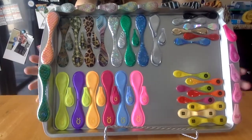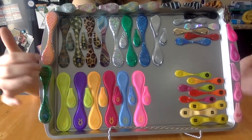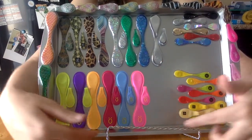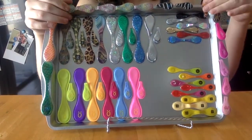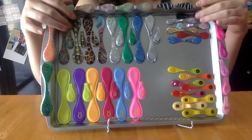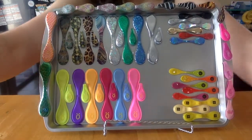Now I have this gorgeous little DIY Ollie clip display, and I still have room to add more. If I get more clips I can still add some down on the bottom, and I can also turn these up and down if I need more space.